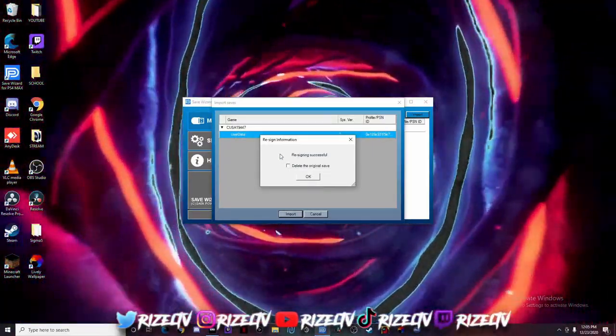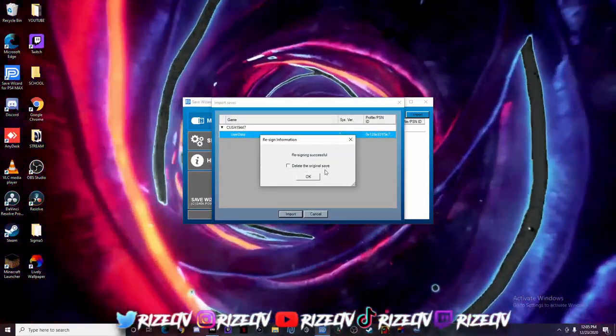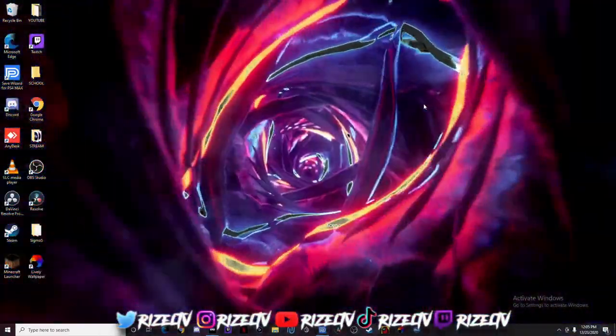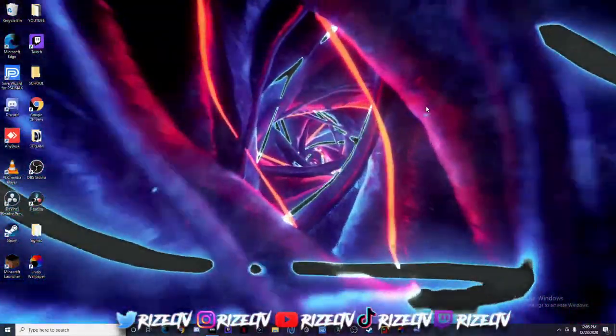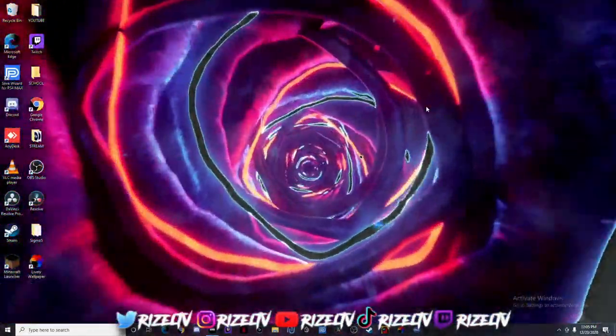Alright, so now that it's done — you do not want to check this, do not check it. Just click OK and then exit out of everything. So that's it for the PC, it's really simple. Now you just want to unplug from your PC and plug it right back into your PlayStation.